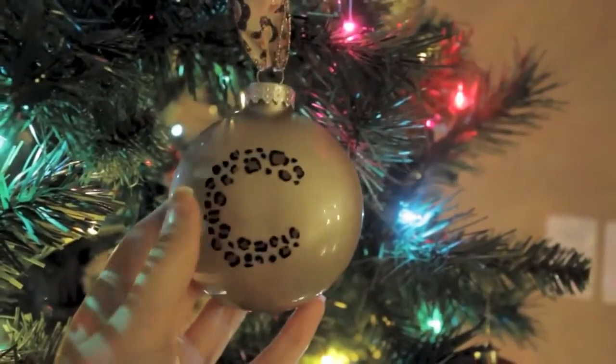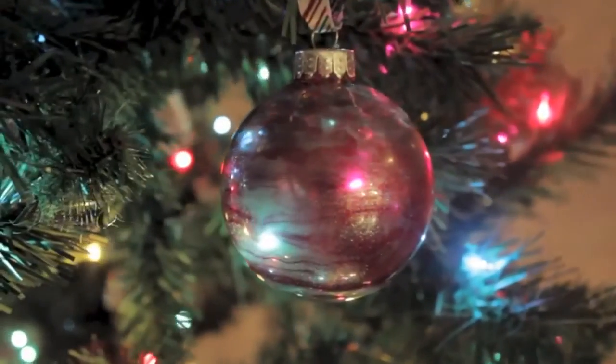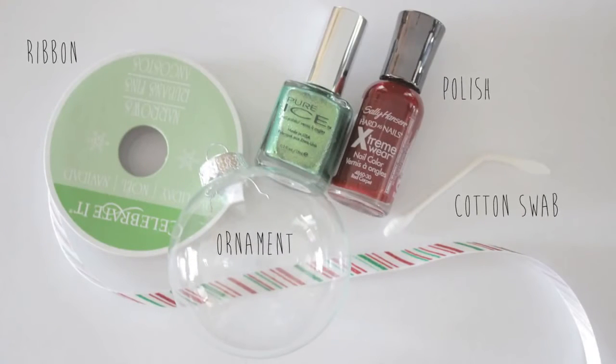Pretty cool, huh? I think these would make lovely holiday gifts for friends and family. The last ornament I have to share today is this unique and fun marbleized bulb. You will need ribbon, a glass ornament, two different colored polishes, and a bent cotton swab.